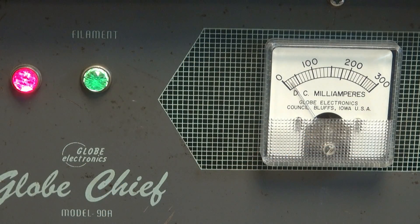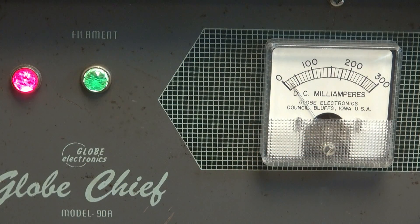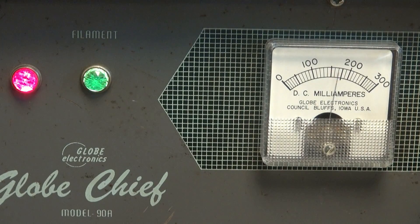One thing to point out is the meter movement has been replaced with a jeweled type. You can see it's nice and responsive, unlike the normal Chiefs. Here's your plate dip.